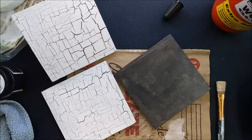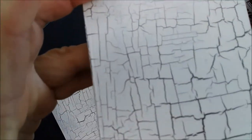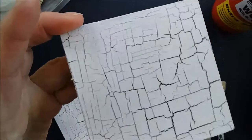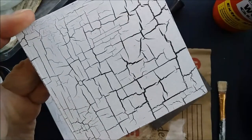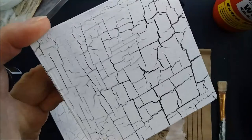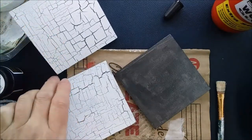In my previous video I showed you how to do cracked paint using a two-step process where we applied the crackle glaze on top of a painted background like our black here, and then we painted white acrylic paint over that. That's a fairly easy process to do, but there is another method and I'd like to show you that today.